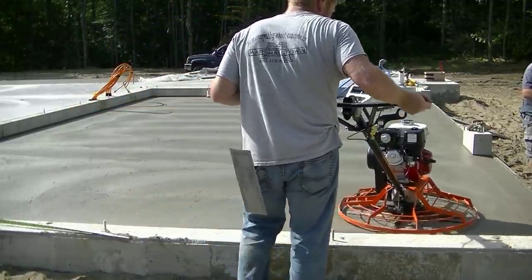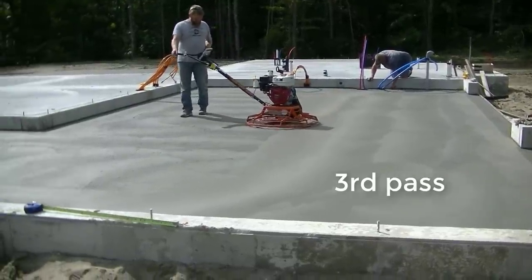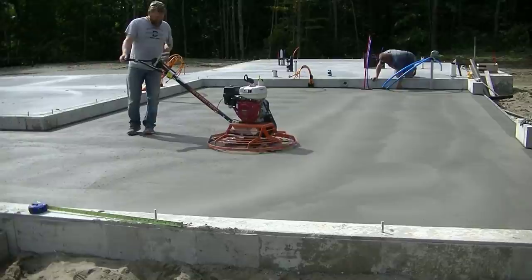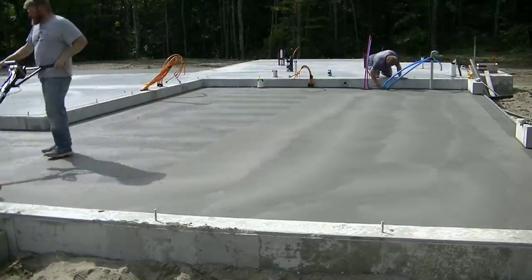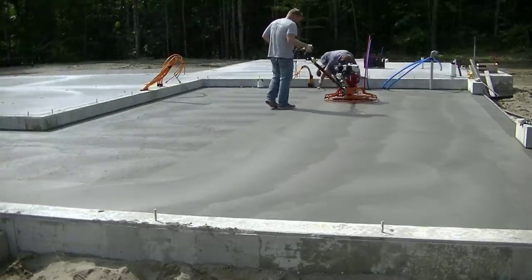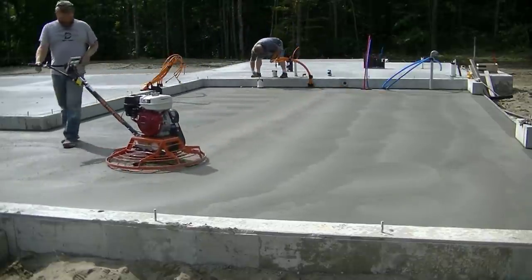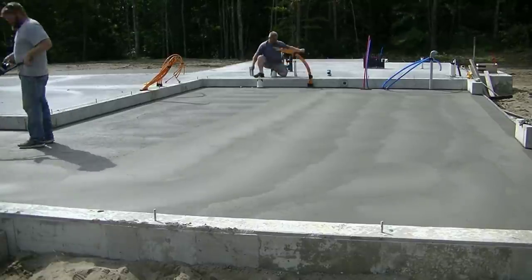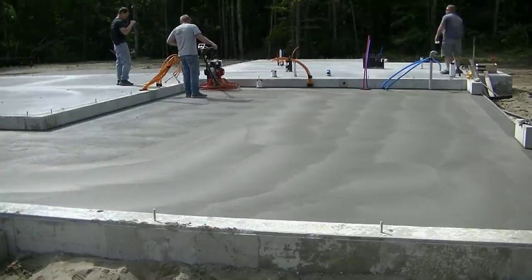The combo blades work really well on this power trowel. Darren's on his second hit now, and then his third — all within about 30 minutes from the first time he hit it. The stuff is starting to dry really fast. You can see how much smoother it's getting on each pass. The key is knowing: after the first pass, do you go right back over it or give it 15 minutes? Between the second and third pass — do you wait a few minutes or go right back? Those things are the key.